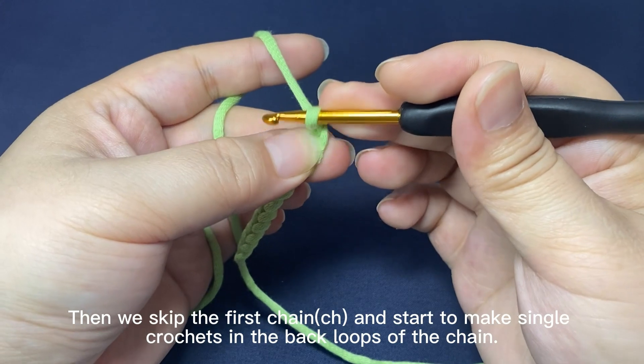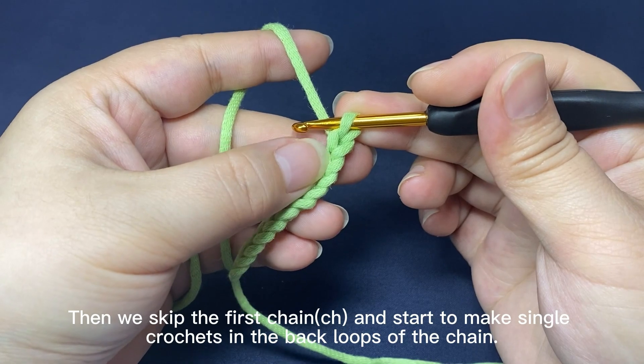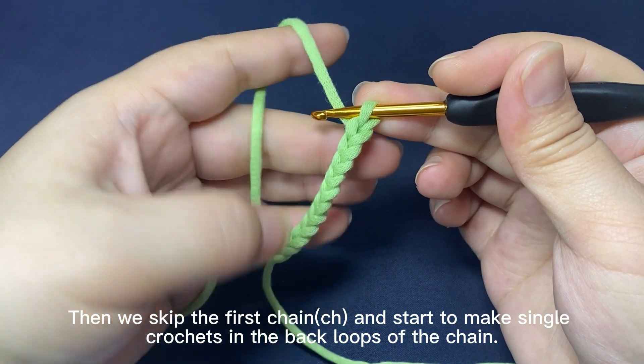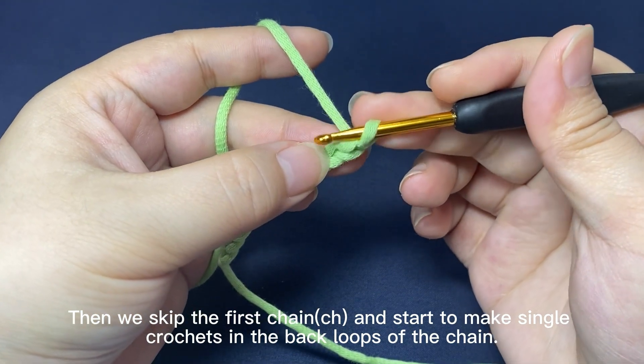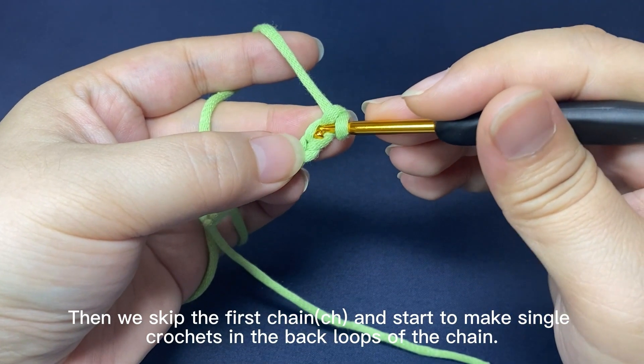Then we skip the first chain and start to make single crochets in the back loops of the chain. Insert hook into a back loop of the second chain.